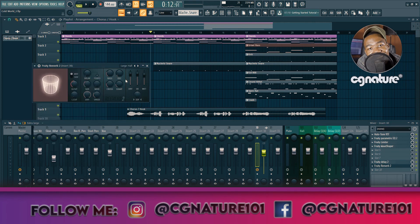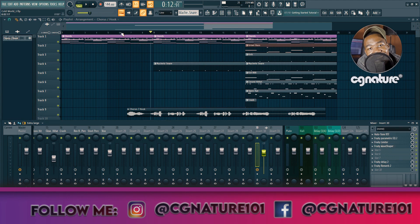Now let's add reverb and create that 3D space — put that vocal into a large hall just to polish the tail of every phrase of the hook. We put on the large hall setting, pull down the wet, leave it at a very minimum, add a bit of decay and a pre-delay. Mess with the high cut and low cut, adjust the size, and pull down the wet. [Toggles reverb on/off for comparison — clearly adds space and dimension.]